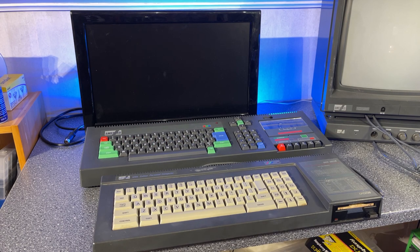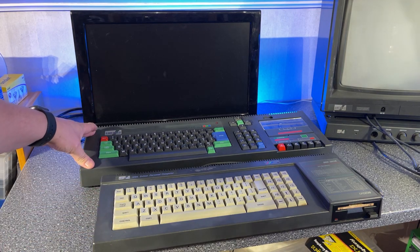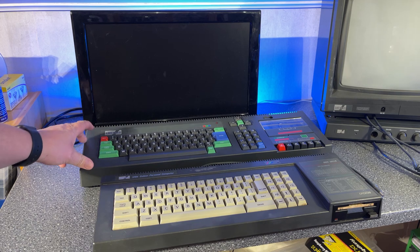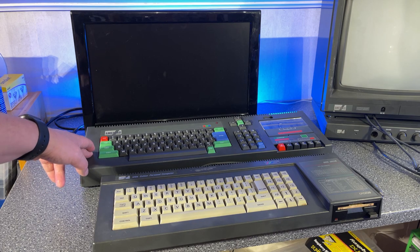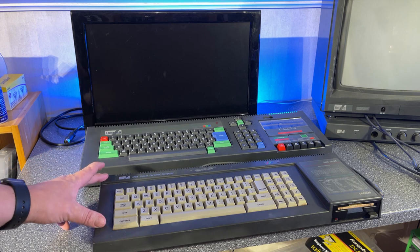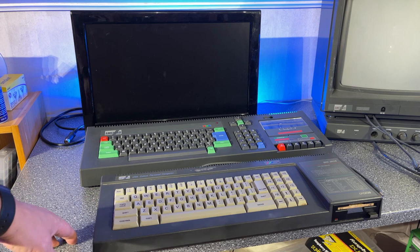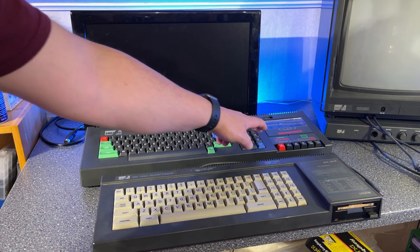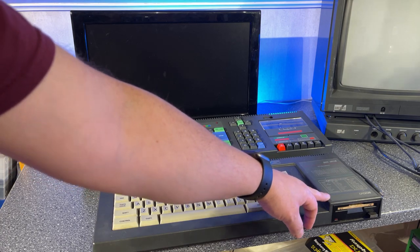The machine was discontinued in 1990 and was replaced by the 6128 Plus. Let's go right to it and start investigating the machine. This is the 464 that I got before — you might have seen it in a video I made a long time ago and it fully works. The 464 has 64 kilobytes of RAM while this one has 128 kilobytes of RAM.